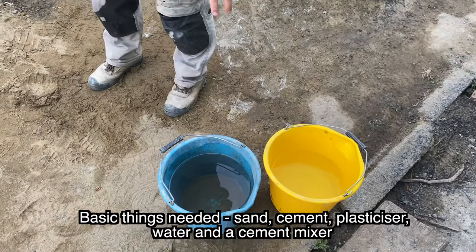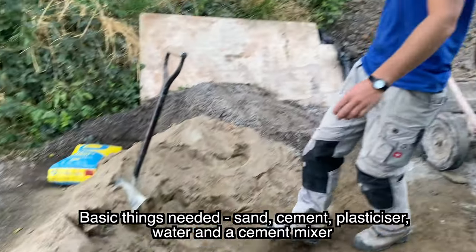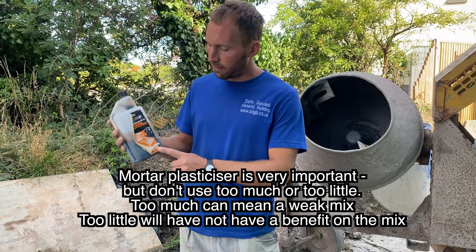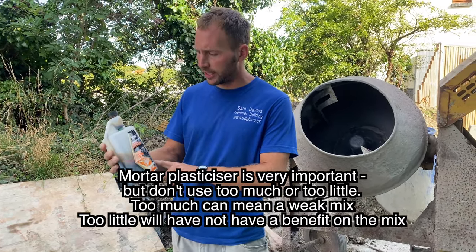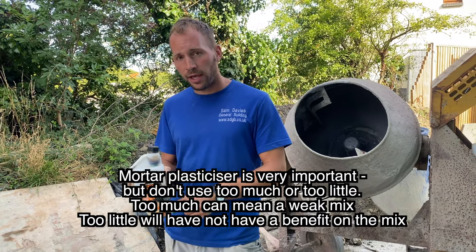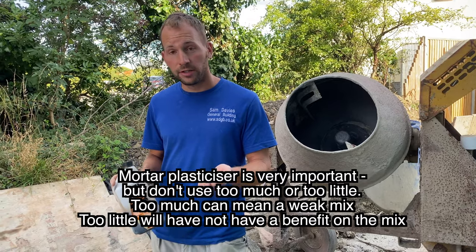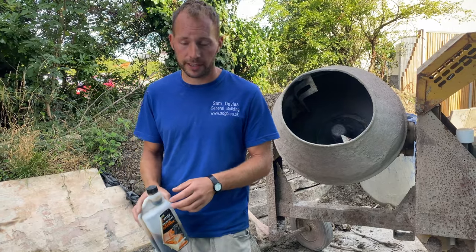We've got our clean water, we've got our building sand, we've got our cement, and we've got our most important ingredient which is our plasticiser, or FebMix as a lot of people call it. This is concentrated plasticiser. The big thing here is you don't want to put too much in or too little. Too much means too much air in the mix and you'll have a weak mix, and too little just won't do it for the mix.